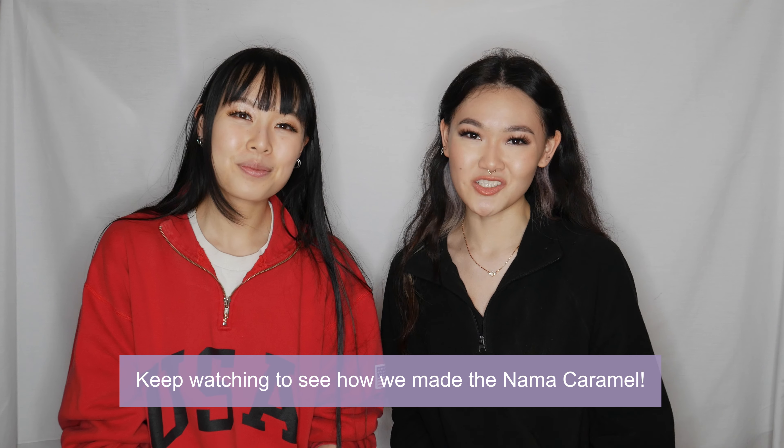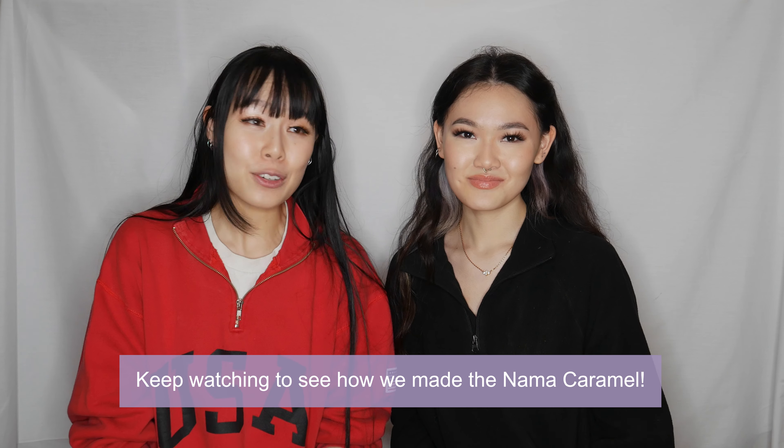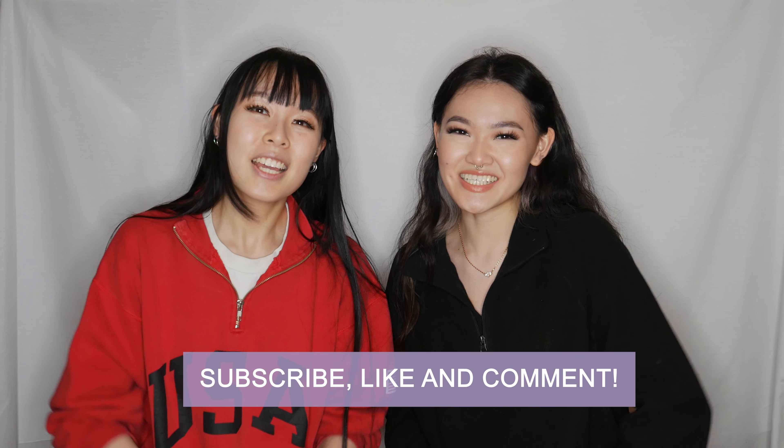We hope you guys enjoyed watching us make some Nama Chocolato, and hopefully we've inspired you to make your own holiday creations. Valentine's Day is coming up! Thanks so much for watching — we'll see you guys next week. Bye!